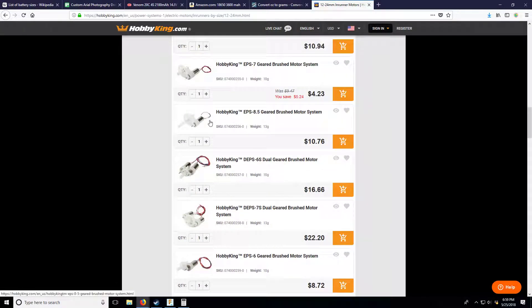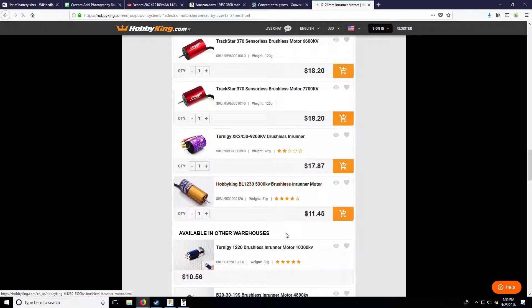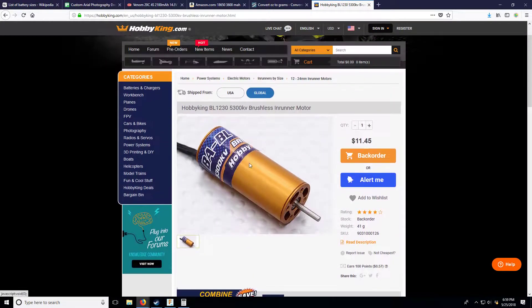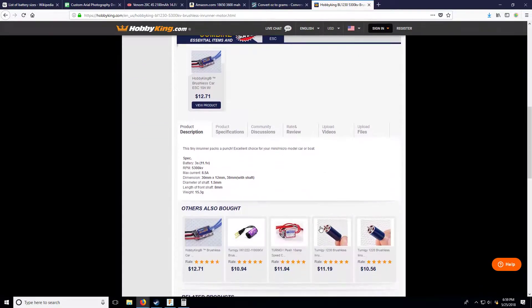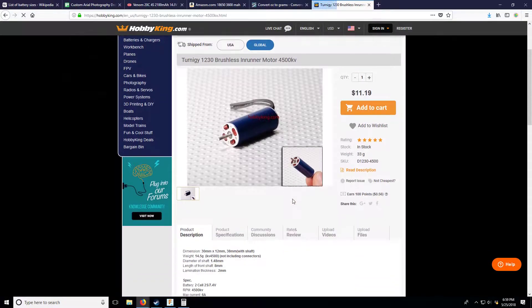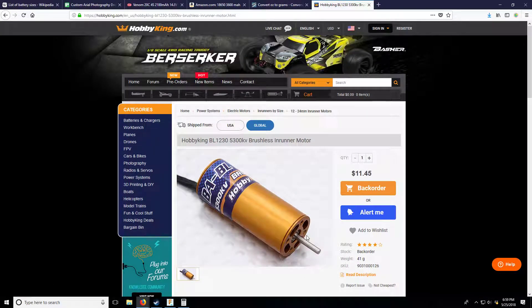Here we see brushed motors pushed into a nylon gearing system - similar to what the plan for this drone is. There's a 12-30 inrunner: 12mm diameter by 30mm length, 5300KV, runs on 3S - on backorder for $10, which is a pretty good deal. There's another 12-30 in stock, but this similar one is rated for 2S. We might get away with 3S, but probably not 4S.